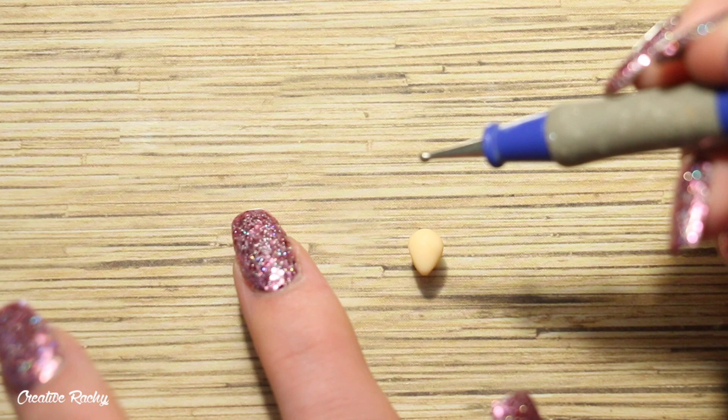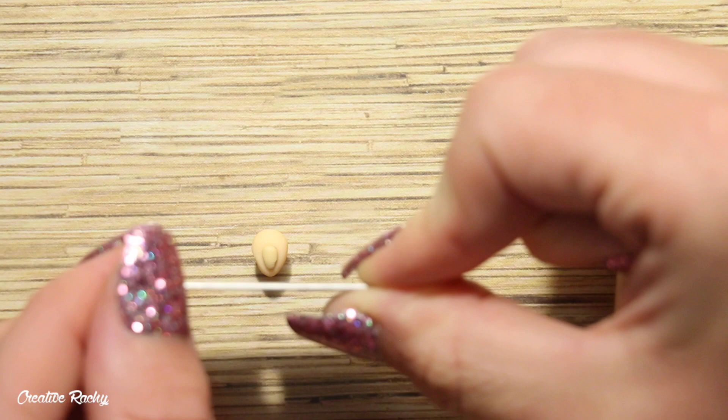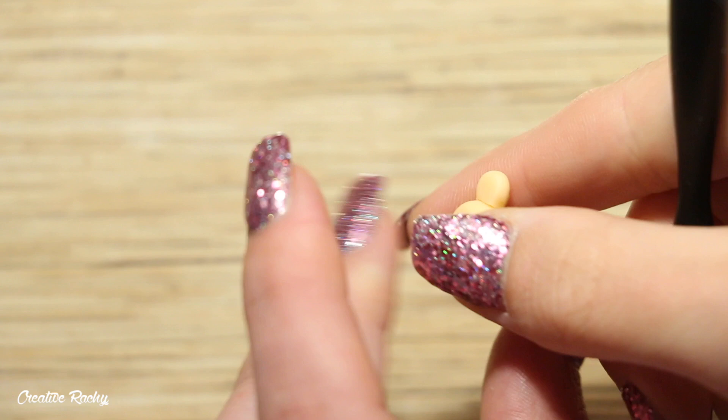Moving on to creating the ears, I made two teardrops with the same colored orange clay and then attached two smaller teardrops using some tan colored pieces. I then cut off the pointed bottom end on each of these so that I had a flat surface to work with, and I positioned them onto the head and blended them down with my needle tool just so that they were nice and secure.